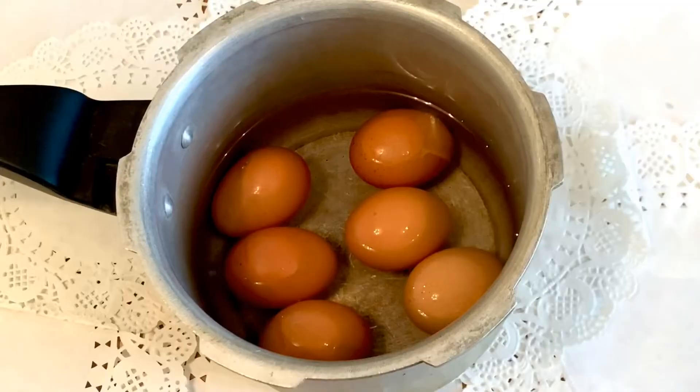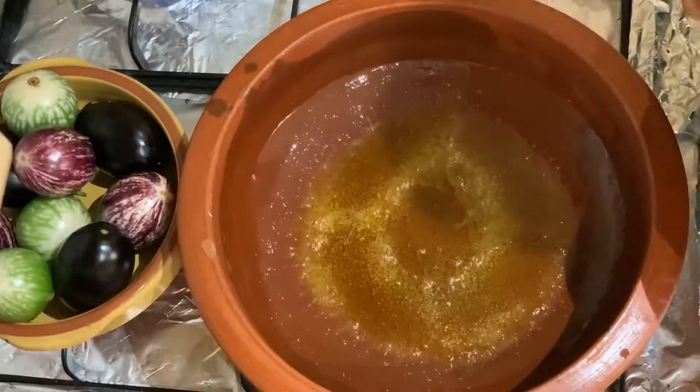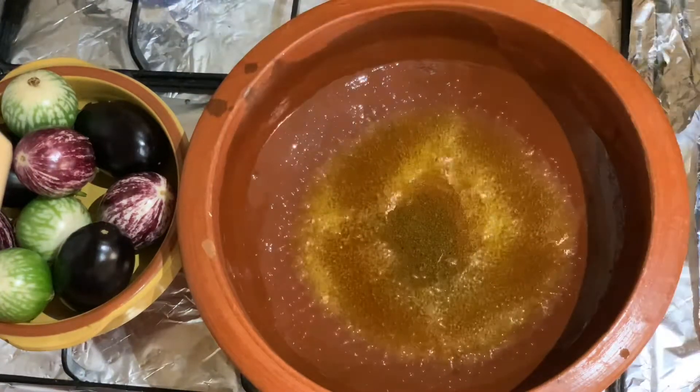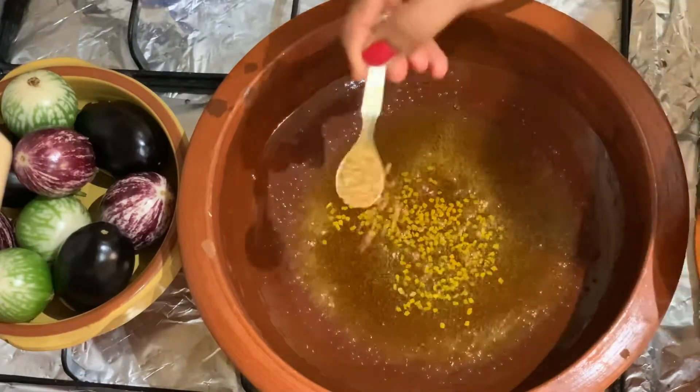Step 2: Boil the eggs. Step 3: Preparation. Into the kadai or the pan, add 5 tablespoons of mustard oil. Once the oil is hot, add mustard seeds, fenugreek and fennel seeds.